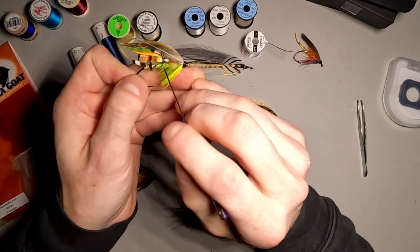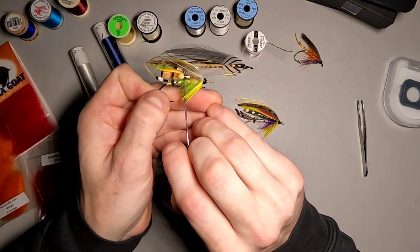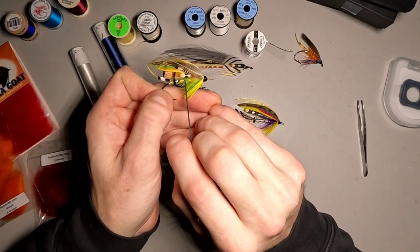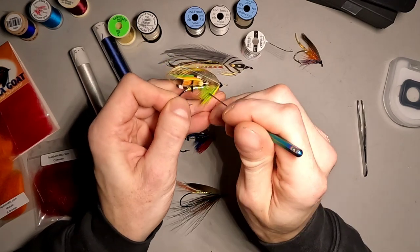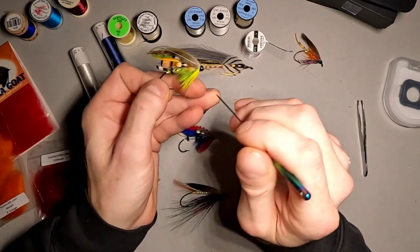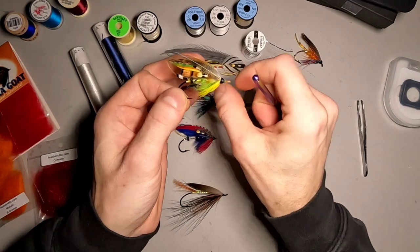Some other flies have a split body, where you'll have some floss that ends about a third of the way up the fly — usually around the second turn of tinsel — and then the rest is dubbing. In this case I used angora goat dubbing so I'd be able to pull it out a little bit. This was the fly from the Green Highlander kit.